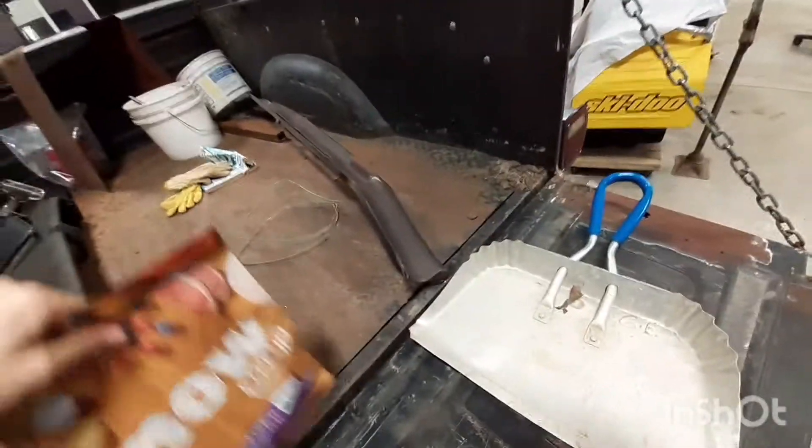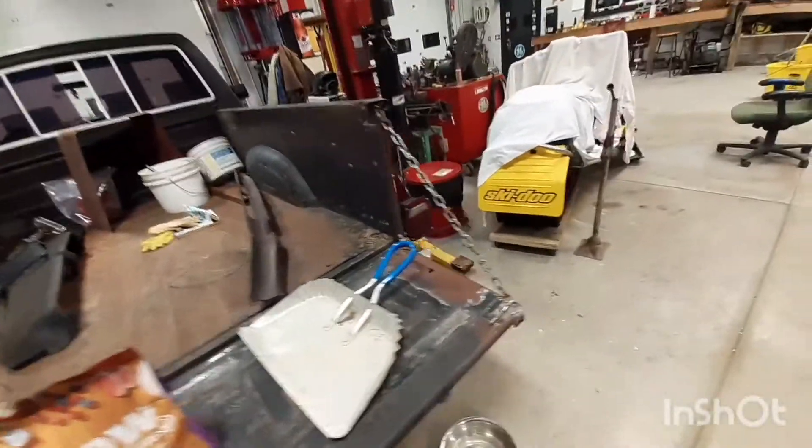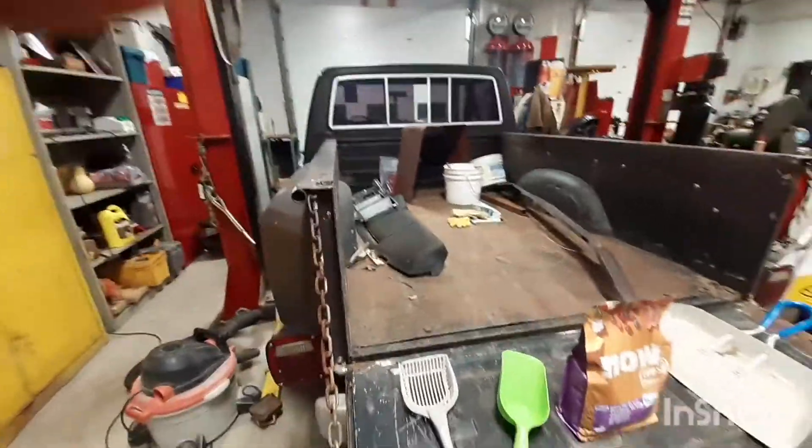So yeah, that's what's going on with this truck. That's basically the update on the truck. I guess I'll show you the seat that I got for it.